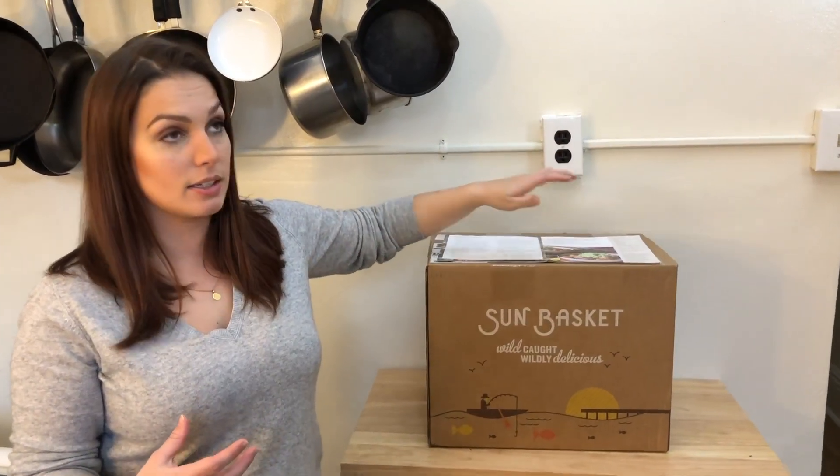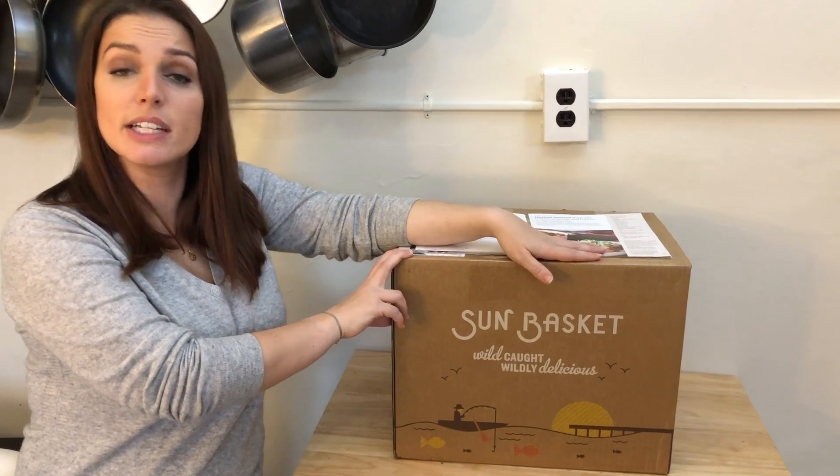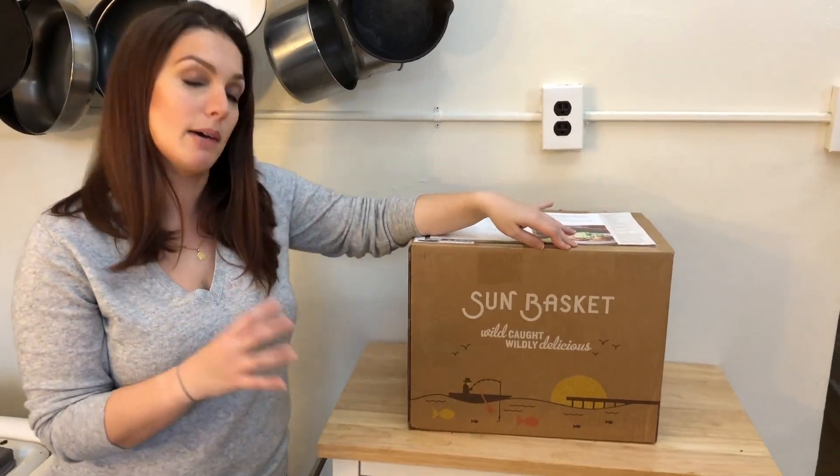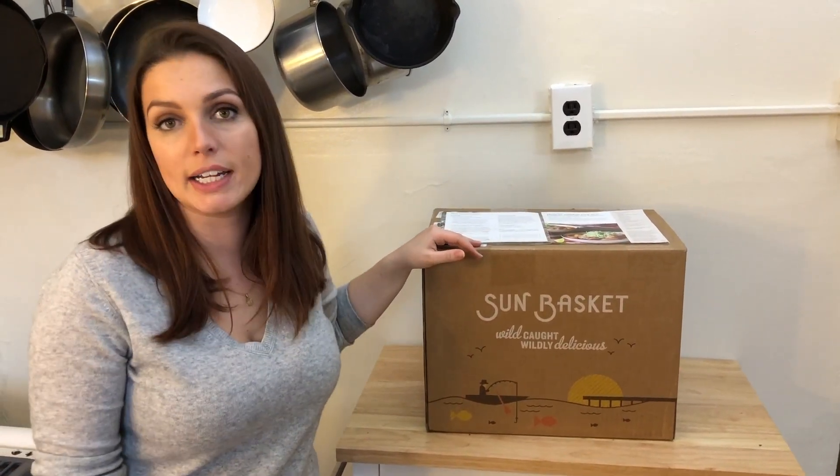Something else they do really well and have built upon is their sustainability with environmentally friendly packaging — they've definitely made strides with their insulation and gel packs, making them one of the top companies when it comes to environmental friendliness. And lastly, I love that they have so much variety. A lot of companies will only have one or two paleo or gluten-free options, whereas Sunbasket offers a full menu — a full-fledged meal plan with a ton of options. Their taste was delicious; I loved that soup and I'm definitely making it again. If you want to learn more or see our original in-depth review, both links are below. We'll see you next time.